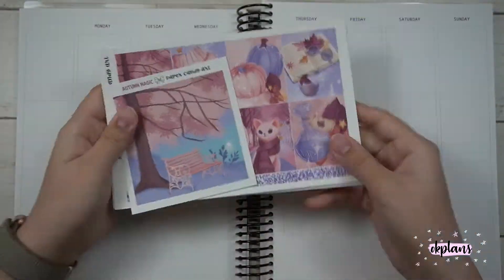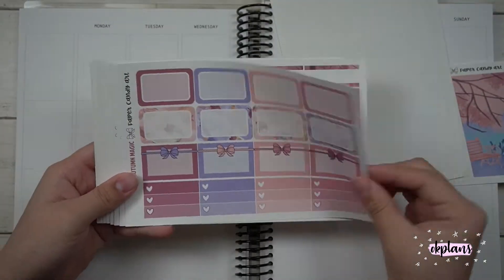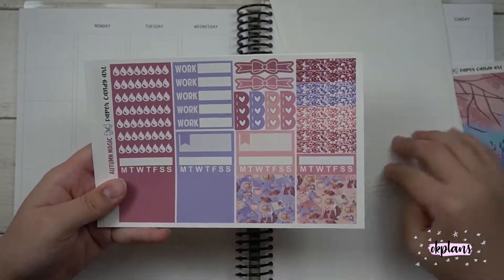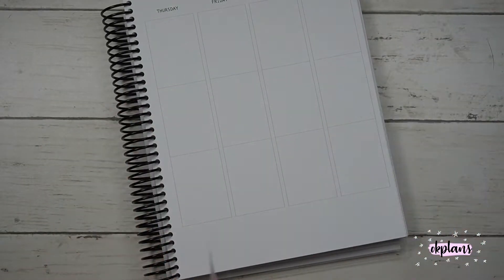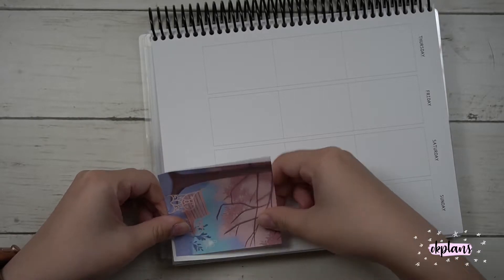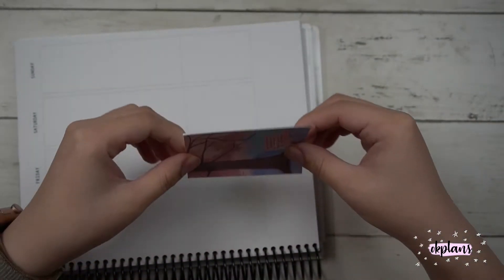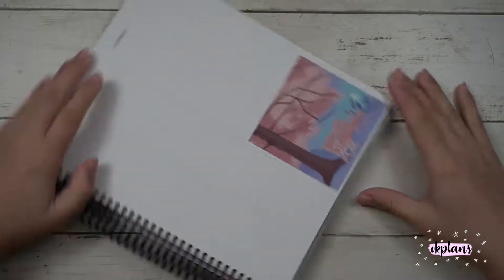Hi guys, welcome back to my channel. Today I'll be planning the week of November 9th to the 15th. I'm using a Paper Candy art kit and I really love this art. I love the colors — it's just so soothing and so fall.